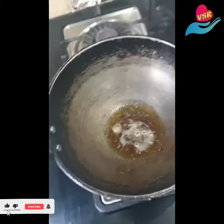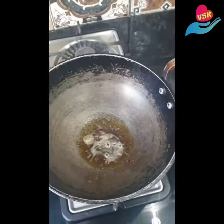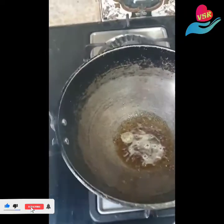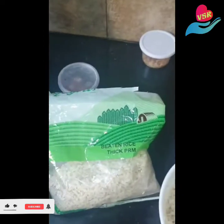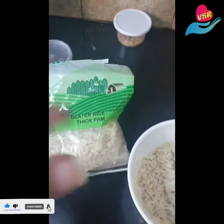Hello, so today I'm going to be making a sweet dish. Today being Thursday, I usually make a prasad for baba, and every week I try to do something different. So this week I'm trying to do an aval barfi — aval is nothing but beaten rice, so it's a cake made out of that.